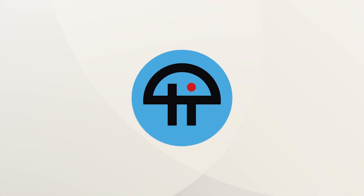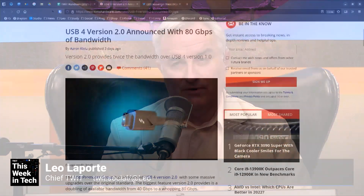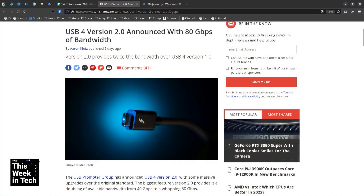This is TWiT. These youngsters, these super snappers, have announced USB 4 version 2.0. I got things to say about that.